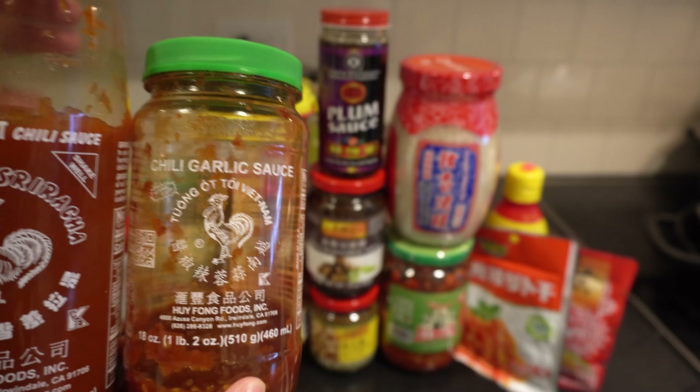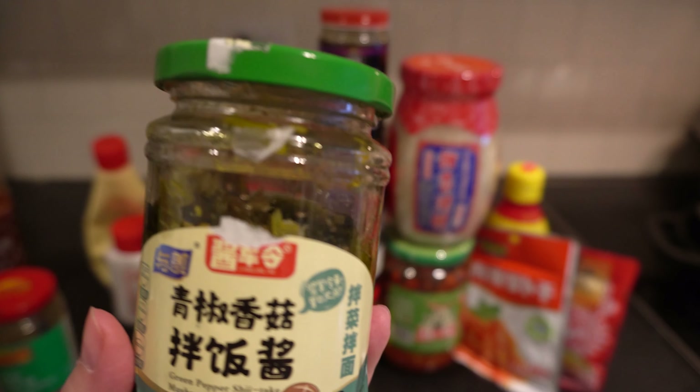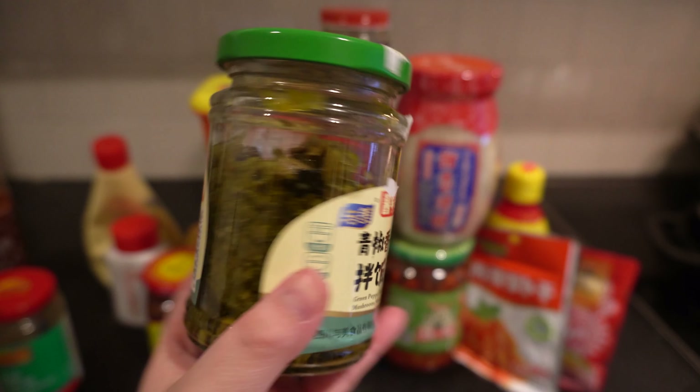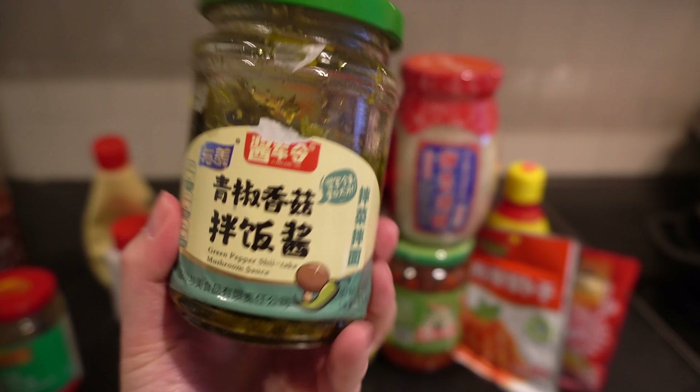The next one on the shelf is green pepper shiitake mushroom sauce. It goes fantastically with freshly made rice — it gives you that umami flavor from the shiitake and a refreshing note from the green pepper. I'd say it totally goes well with a bowl of white rice and you don't need anything else — just the paste and a bowl of freshly made rice.